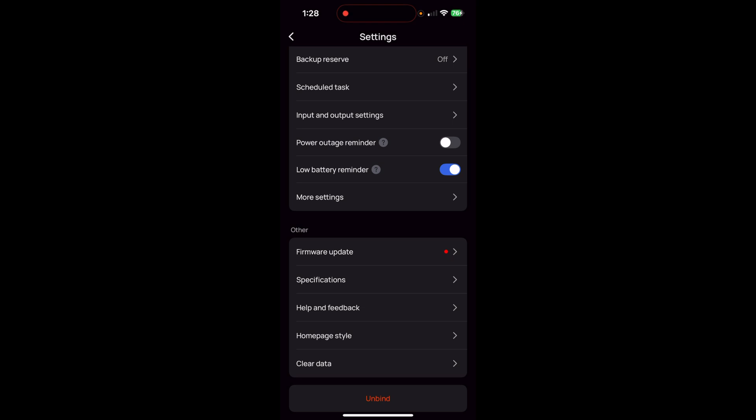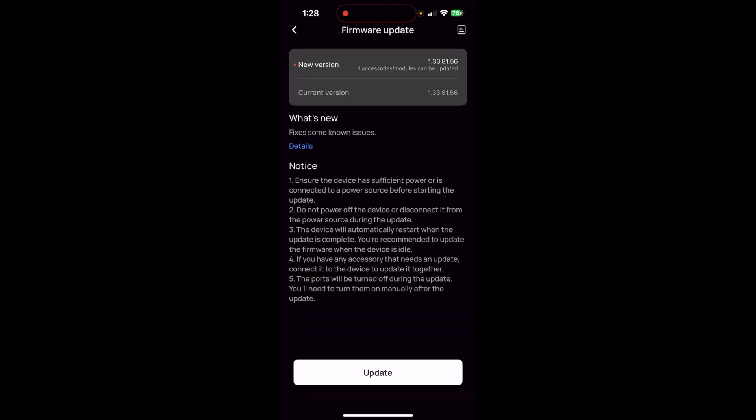I'm going into the firmware update page of the River 3 Plus because I figured there might be an update for the extra battery, the EB600. I'll update that now. There we go — finished.